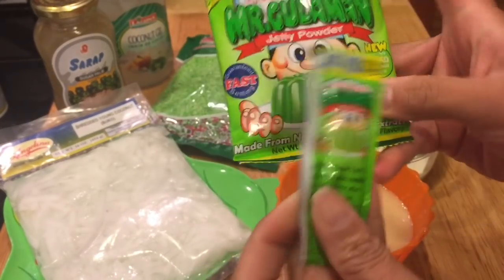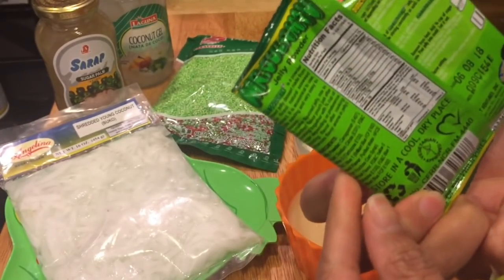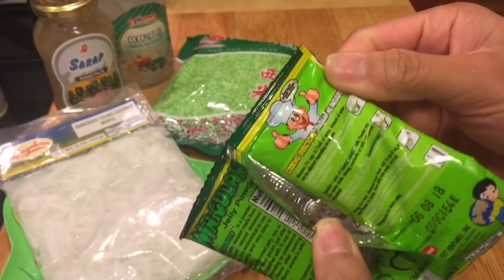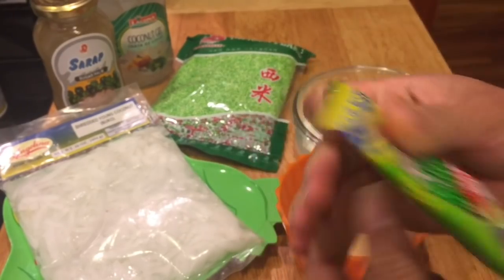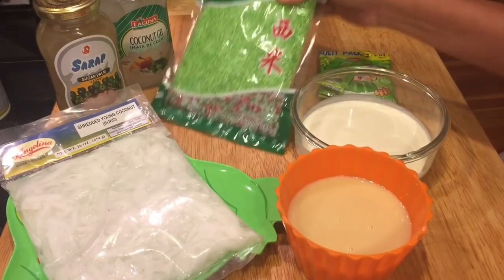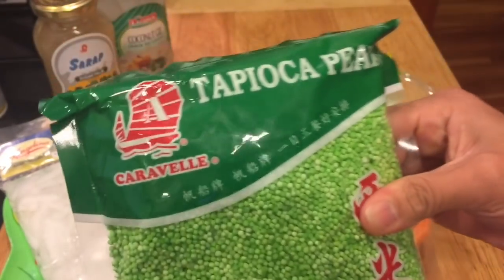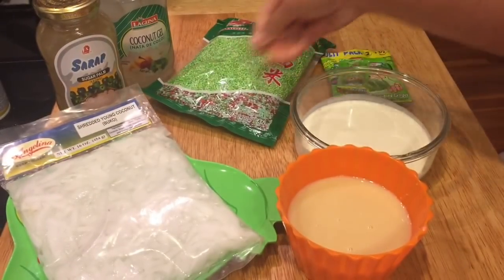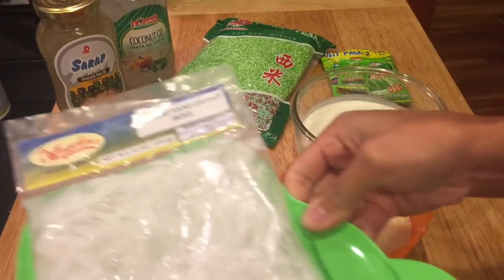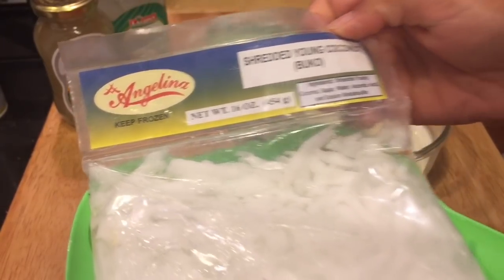For the gulaman I'm using Mr. Gulaman. Now if you can't find Mr. Gulaman, you can use Alsa Gulaman — this comes with instructions on how to make it at the back of the package, and I'm just going to follow that. We also need tapioca pearl or sago, and this one also comes with instructions at the back on how to cook it.